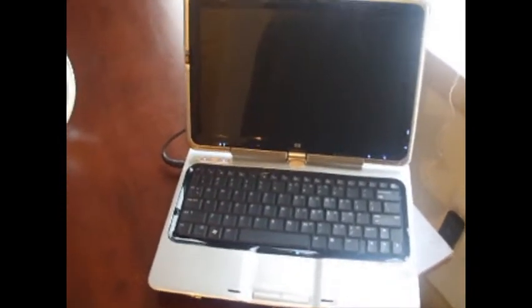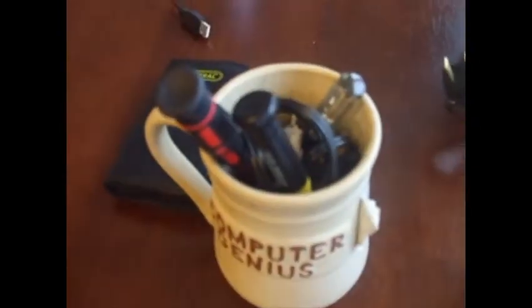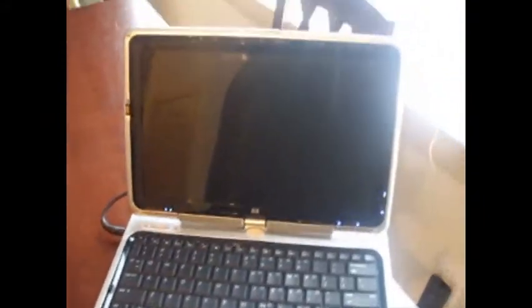So today we're going to fix this with nothing more than a heat light, some thermal compound, a penny, and some screwdrivers. Let's take this bad boy apart and then fix it for good.